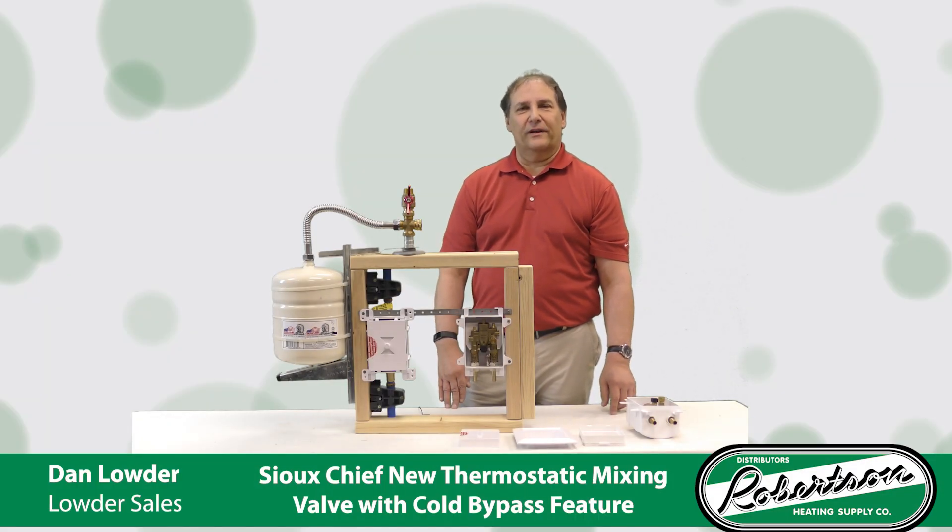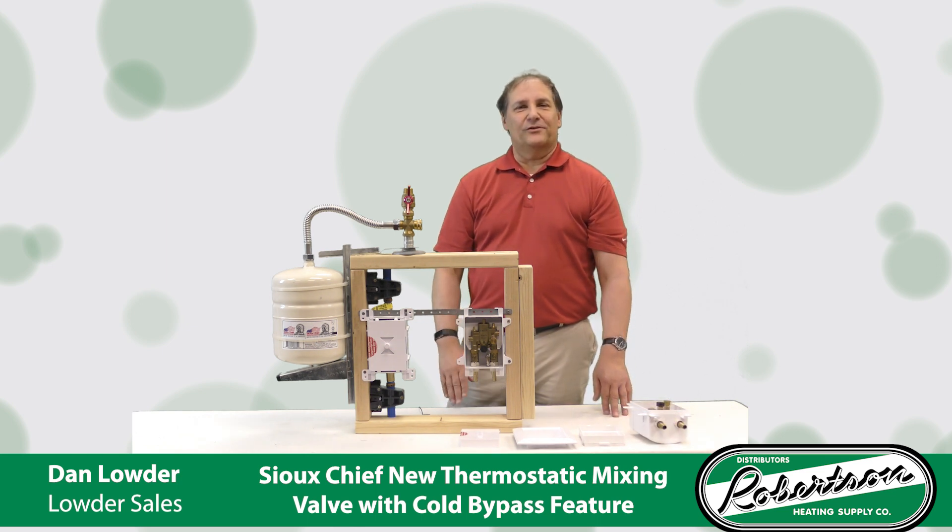Hi, I'm Dan Louder with Louder Sales, the Sioux Chief rep for Ohio and Kentucky. Today I'm going to talk about Sioux Chief's new thermostatic mixing valve.